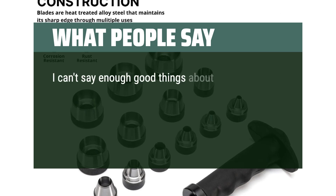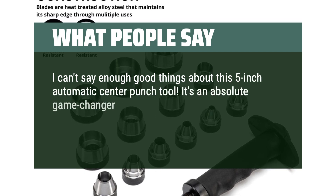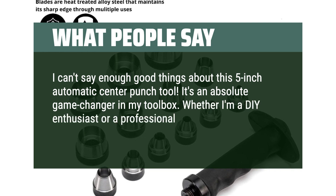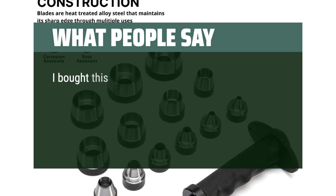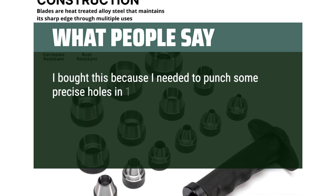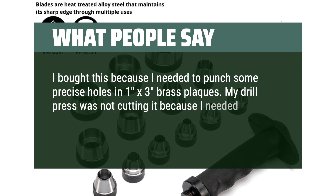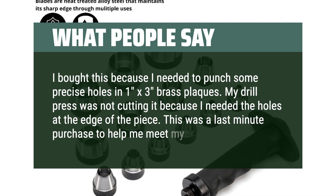I can't say enough good things about this 5-inch automatic center punch tool — it's an absolute game-changer in my toolbox. Whether I'm a DIY enthusiast or a professional, this little marvel has proven its worth time and time again. I bought this because I needed to punch precise holes in 1x3 brass plaques. My drill press wasn't cutting it because I needed the holes at the edge of the piece. This was a last-minute purchase to help me meet my deadline.